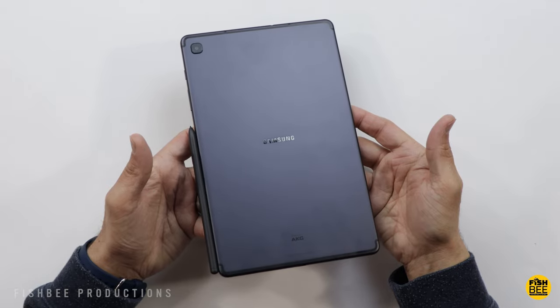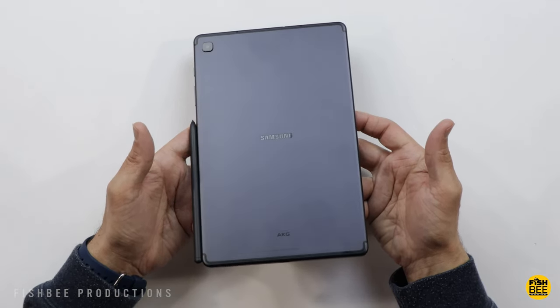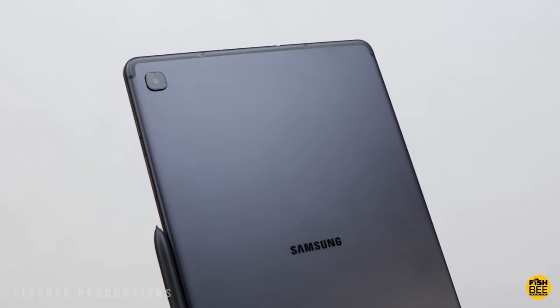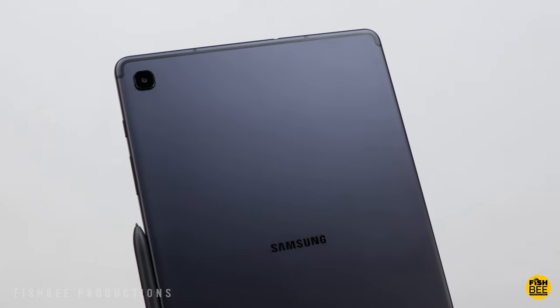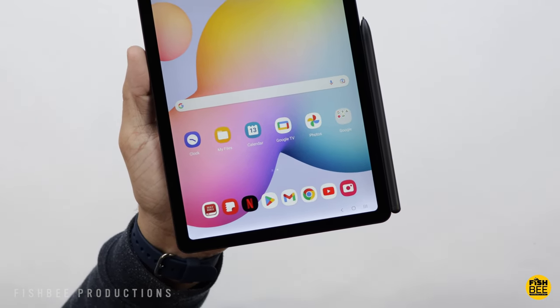The build quality is pretty much identical to the 2020 version — a little more dated compared to the Tab S8 series, which is boxier, while this one is more curved. But if you're into drawing, outlining images, or taking notes during class, this is still one of the better affordable options out there.